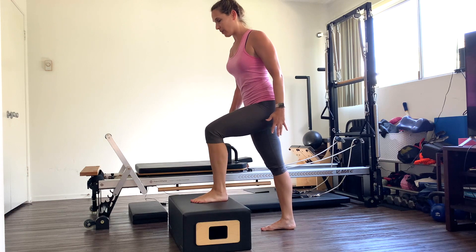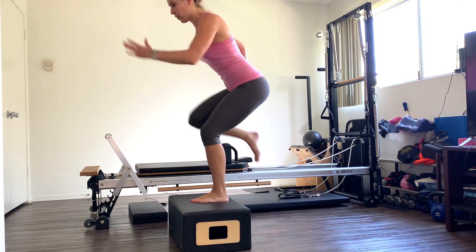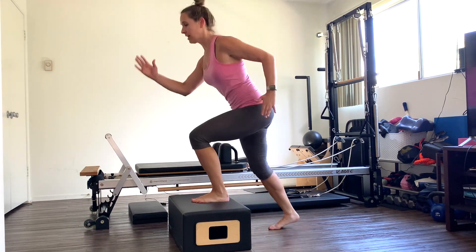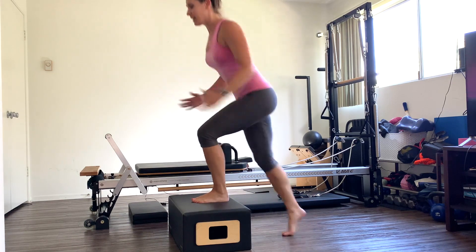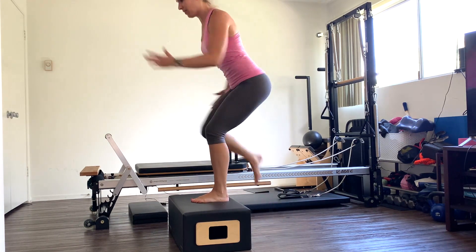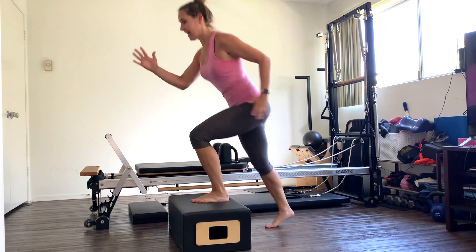Twenty reps. One, two, three, four, five, six, seven — relax your shoulders. Eight, nine, ten. Ten more — abs tight, drive up through that knee. Three, four, five — keep breathing. Seven, eight, nine, and ten.